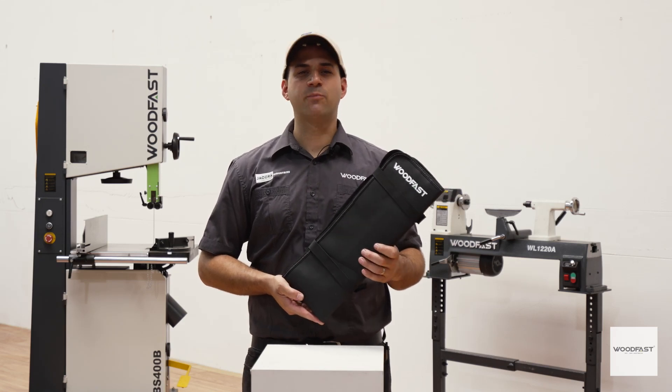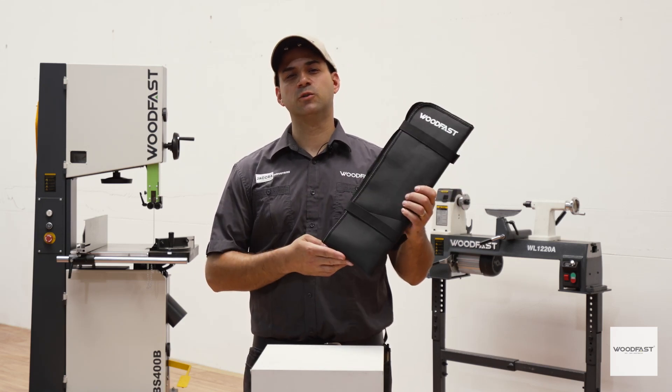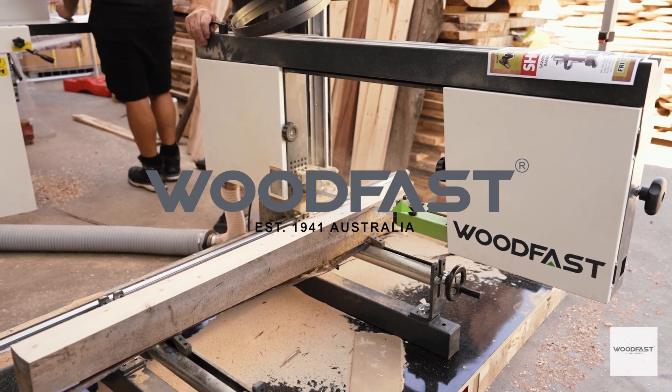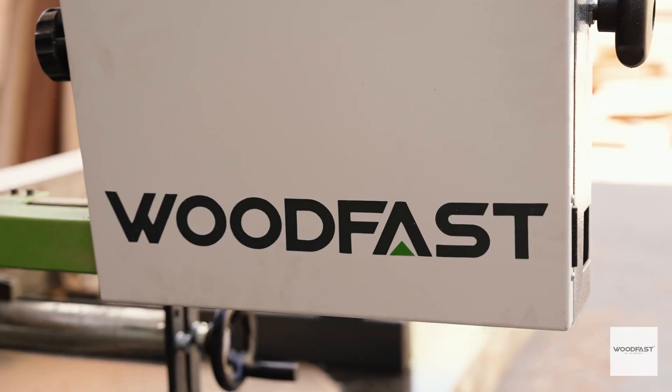G'day, my name is Charles and today I'm presenting to you the Woodfast Tool Roll. Woodfast offers woodworkers like you reliable, high-performance woodworking at an affordable price.